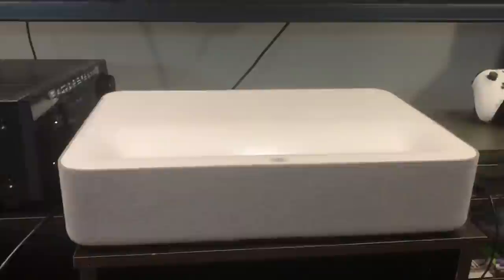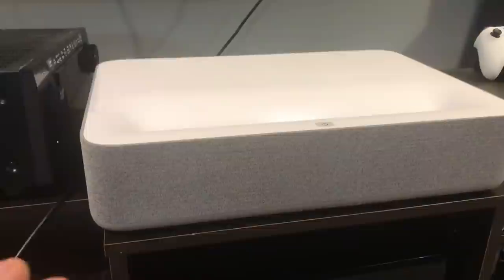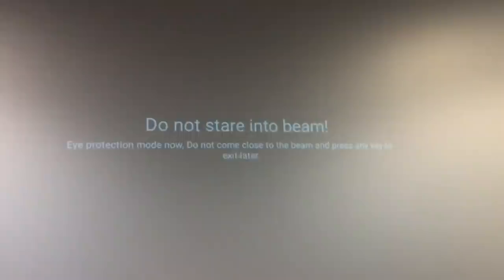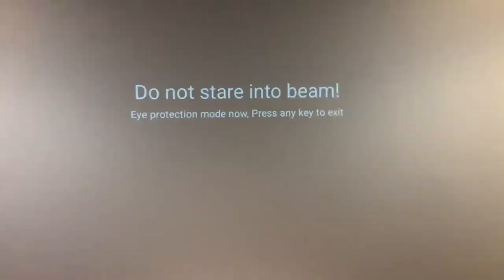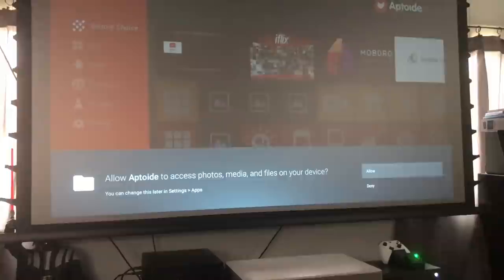The projector does have some cool features, including a really nice eight-point keystone correction that I'll show in a second. One of the really cool and important safety features — which I think other laser projectors should adopt — is that if you put your hand close to it and it detects motion, it displays a message saying 'do not stare into the beam' and activates eye protection mode, shutting off the laser to a very dim output. That's really important because these lasers can damage your eyes.